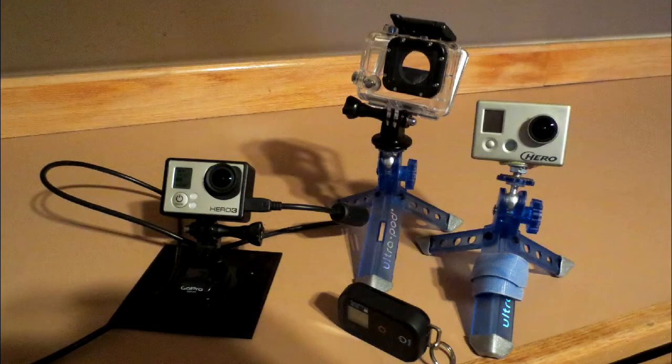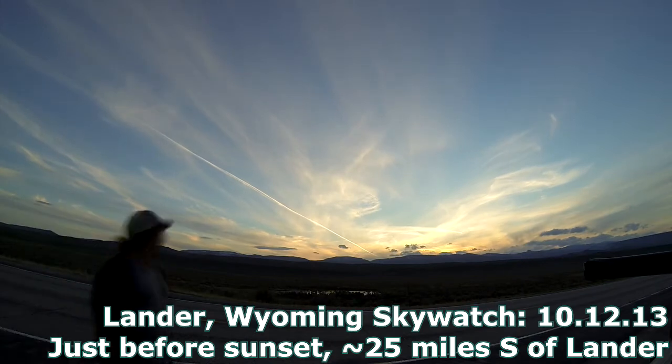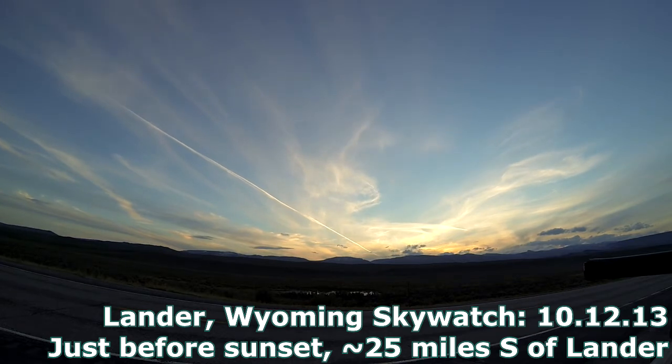I've got three camera setups here, and these GoPro HEROs are very useful for this application. They're affordable, they're small, they're light, they're weatherproof, and they have a really wide angle lens, meaning you can capture a large portion of the sky with just one camera.